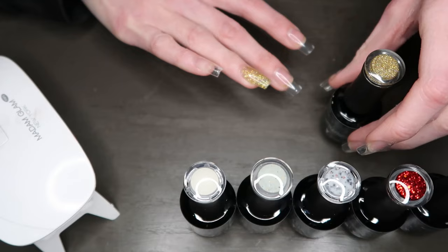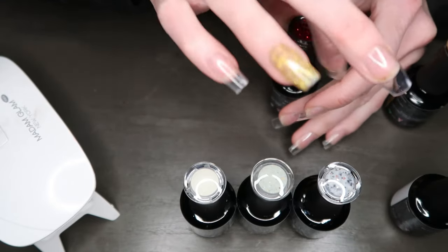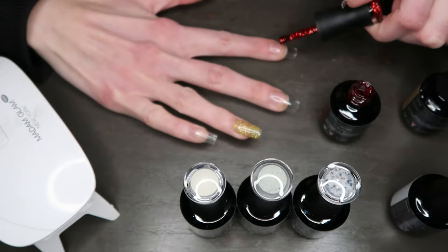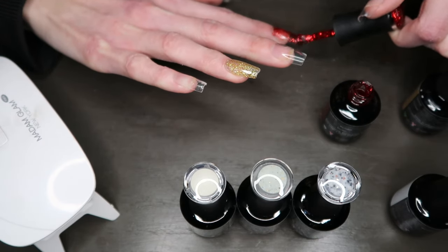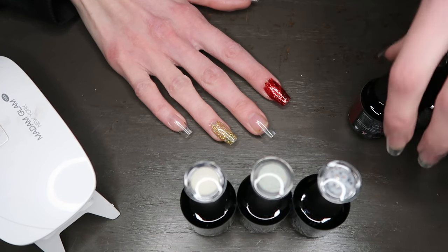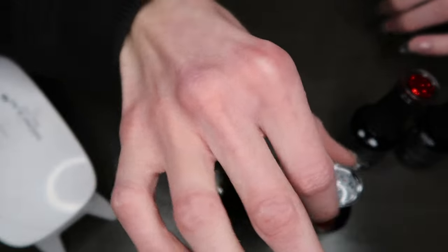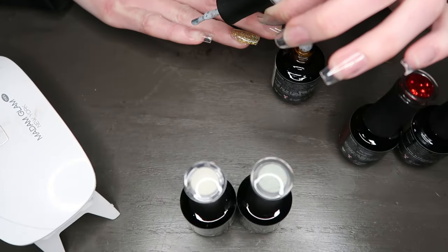That is so pretty! And then I didn't think the red was sparkly but the lid shows that it is — yep, it's sparkly, which I'm not mad about. I think I'm going to do this one on my pointer finger. Honestly I don't think I'm going to use the white because the red is sparkly and I wasn't planning on it being sparkly — I was going to do a candy cane. But I kind of just want to try all of the colors. Let's do this one on the pinky.